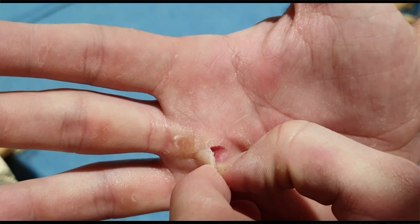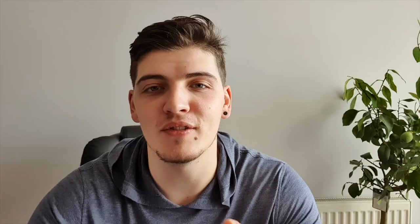Once you've washed your hands, you're going to want to take any excess skin off from the rip. I'd recommend waiting until the end of the training session and getting some scissors or toenail clippers so you can get right down to the skin.